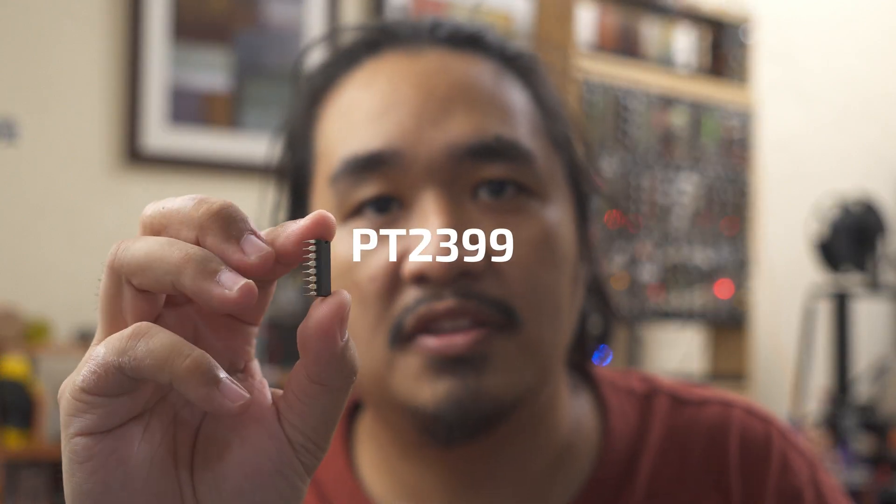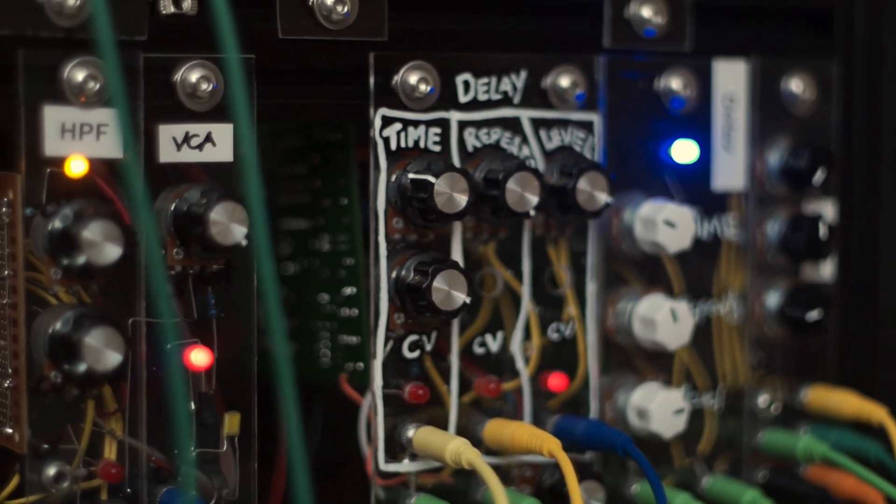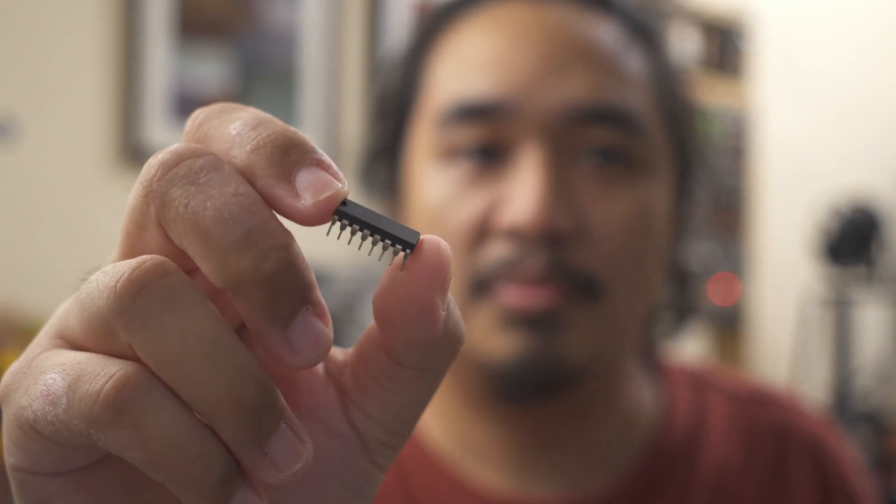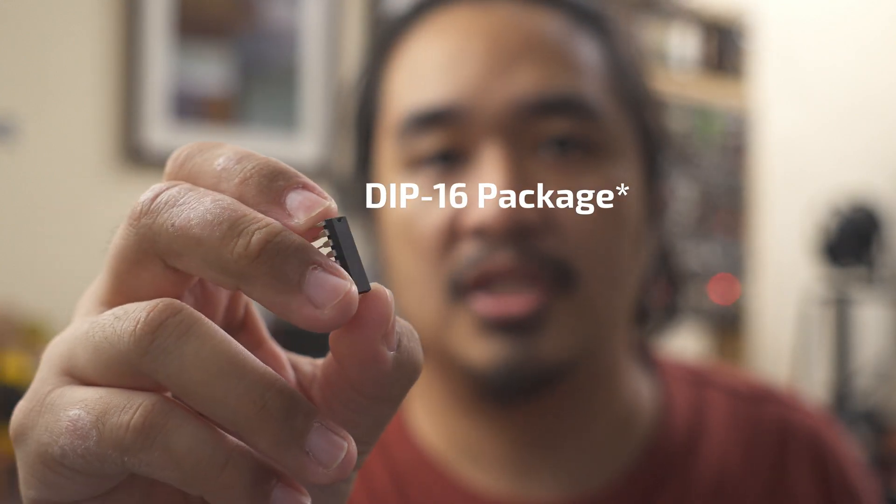This one's based around the classic PT2399 IC. It's a popular IC designed by Princeton Technologies, commonly used to produce echo effects on karaoke machines. It's very easy to find, so it's a great IC for beginners who'd like to explore DIY reverb, delays, and even chorus effects. I myself have built guitar pedals and a couple of modules using it already.